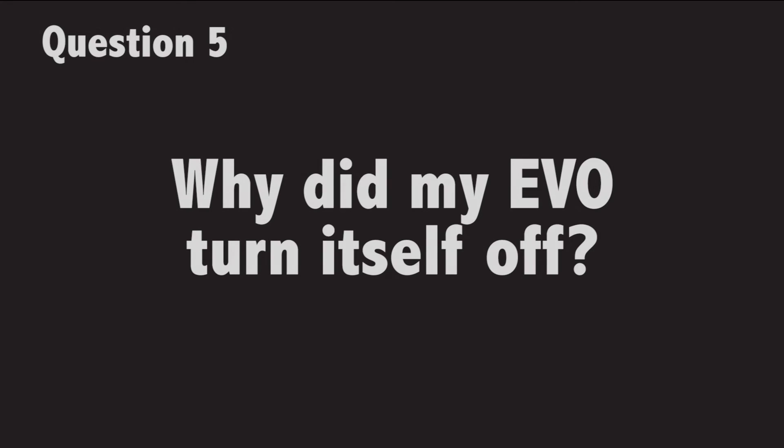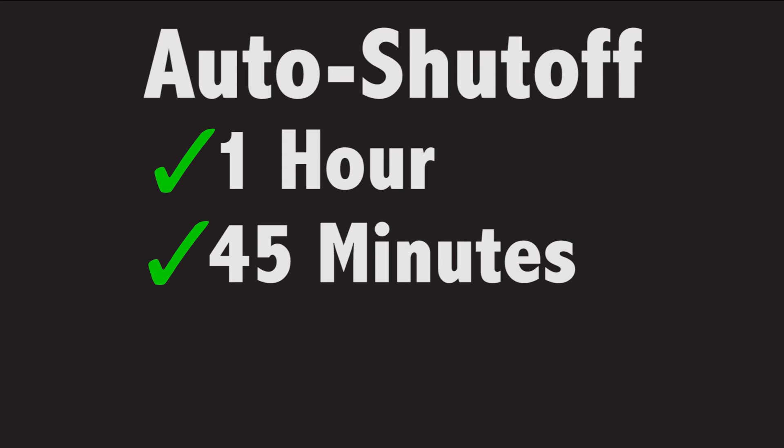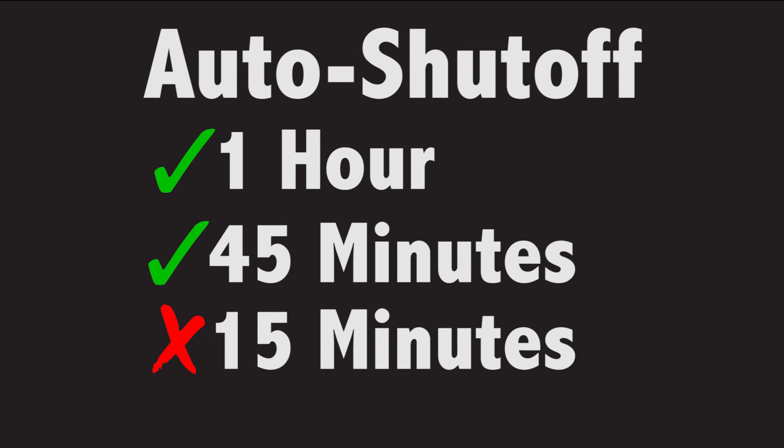Why did my Evo turn itself off? The Evo has a built-in auto shutoff feature. Your Evo will shut off after being on continuously for one hour — it may shut off as early as 45 minutes. If your Evo is turning itself off sooner, around 15 minutes, please contact customer support and have your auto shutoff adjusted.